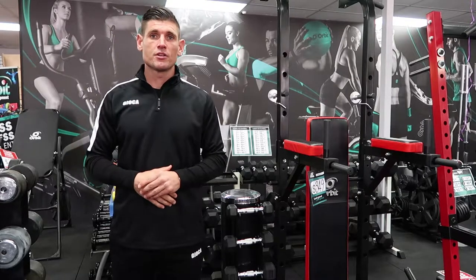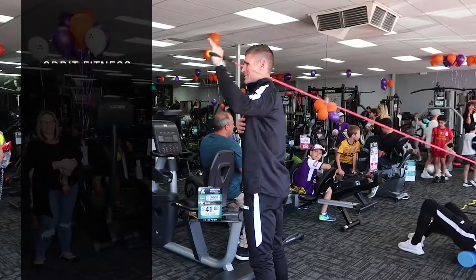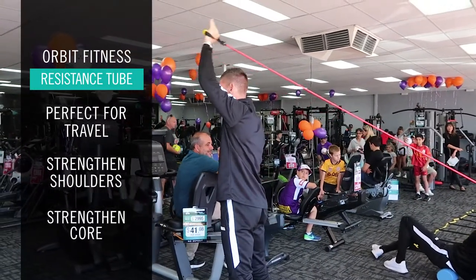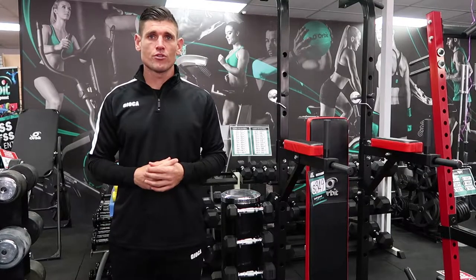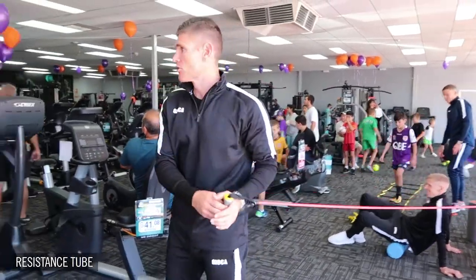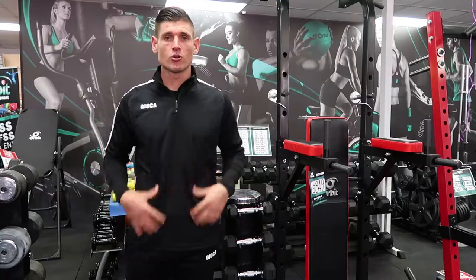I use the resistance bands for shoulder strengthening exercises. Being a goalkeeper you need to have strong shoulders and upper body. It just helps with my shoulder strength. I also use it for a little bit of my core too, doing exercises for core stability and strengthening my core.